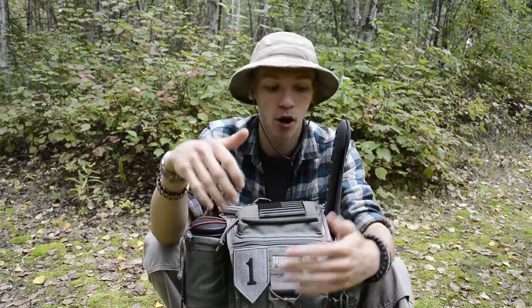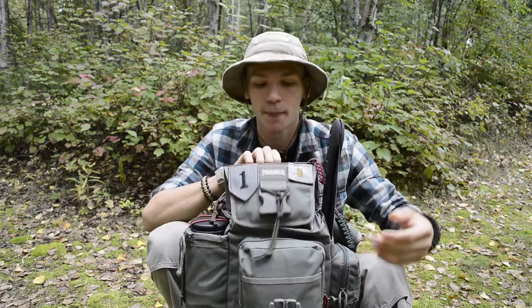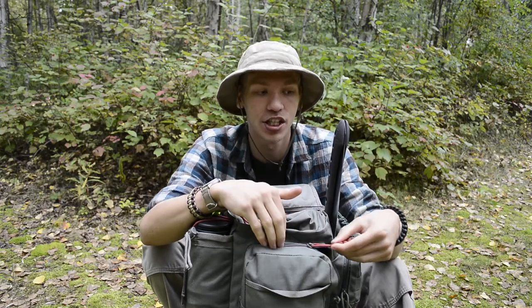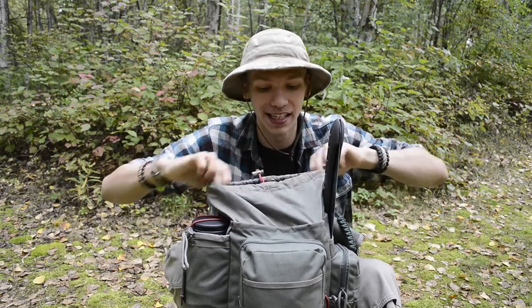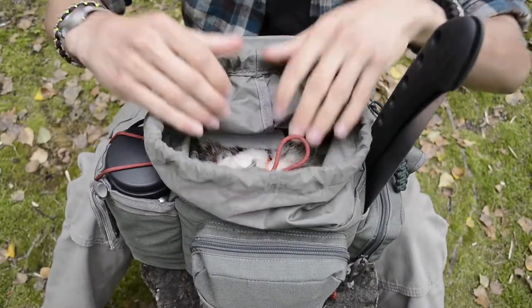Now let's take a look inside the main compartment. I'm going to move in for a close-up so you guys can more properly see what's in here. It is definitely the most busy of all the compartments.